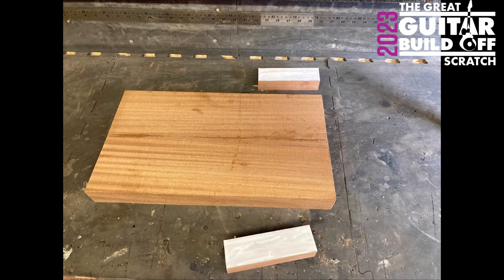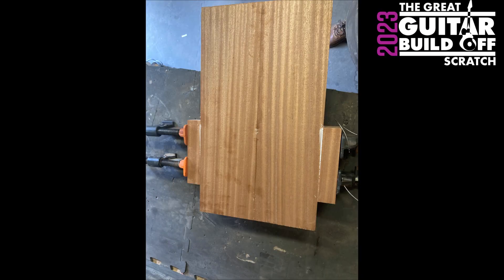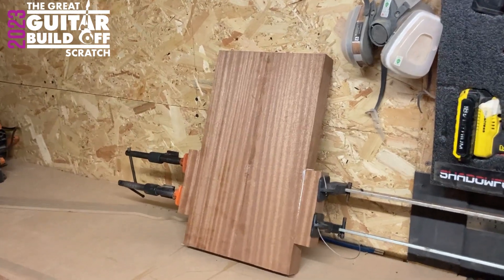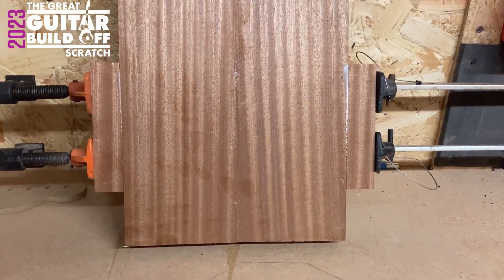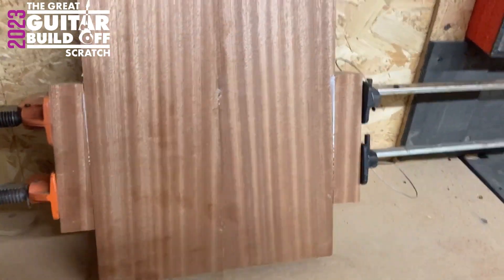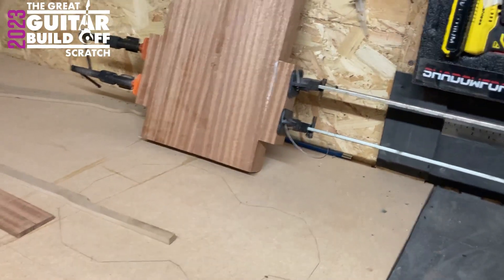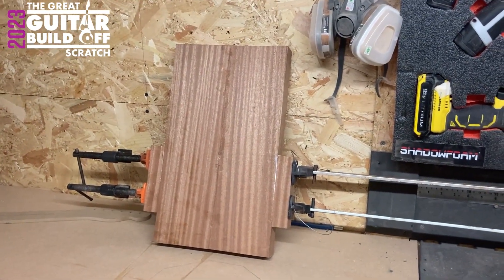As you can see there, get the glue on, slide it into place, clamp it up and you're good to go. The wings are on. That can dry overnight, no problem. And then once that's dry, draw the body out, start routing it and cutting it and all sorts of really exciting stuff.